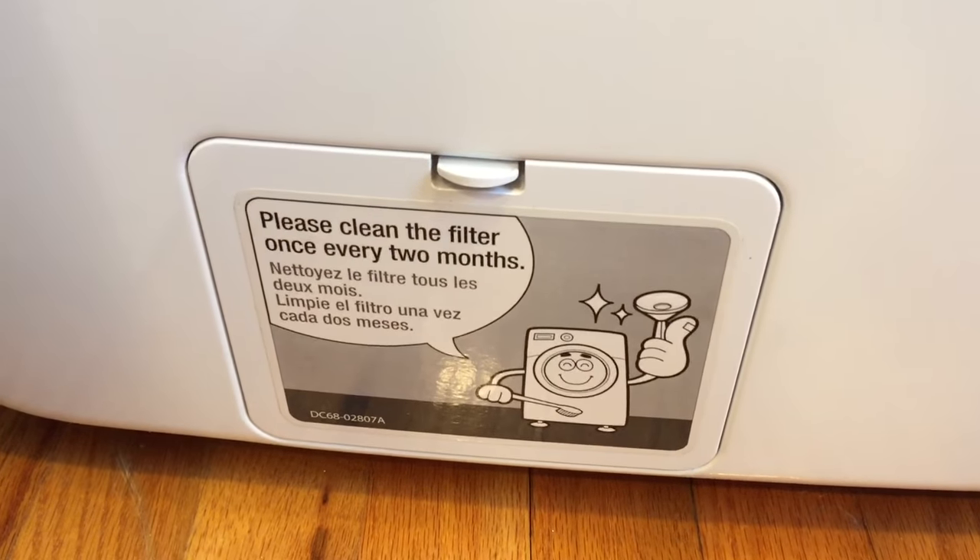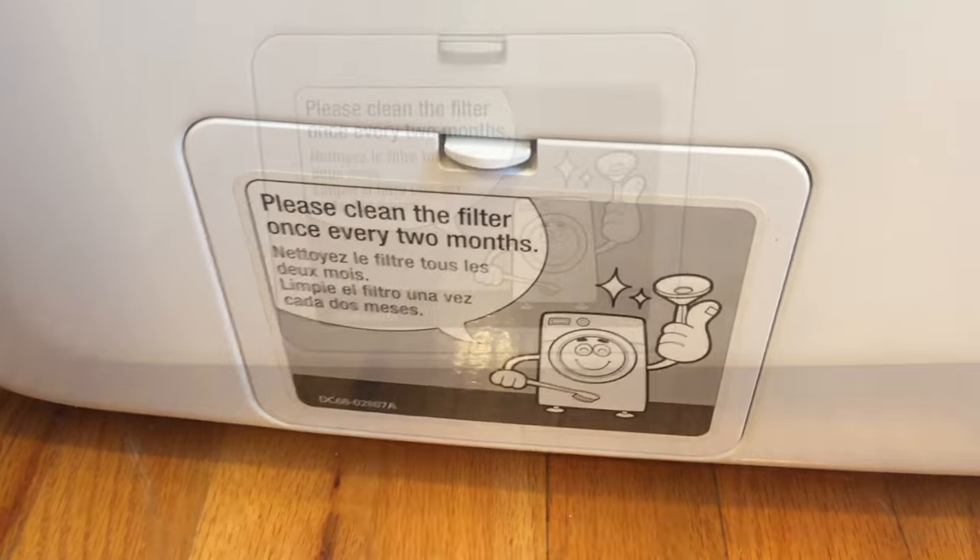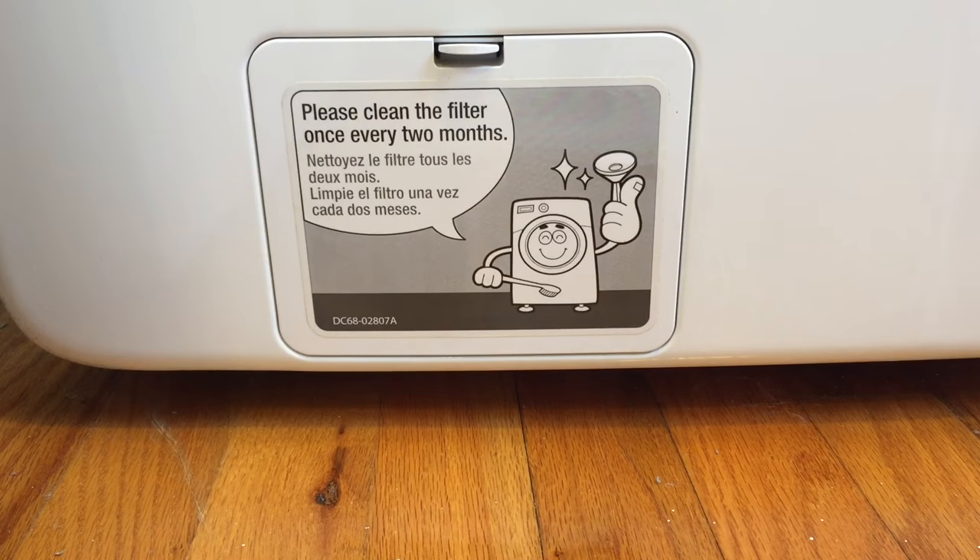The filter itself is located on the lower left side of most of the washers, behind this little tab. It even says right on there: please clean the filter once every two months.